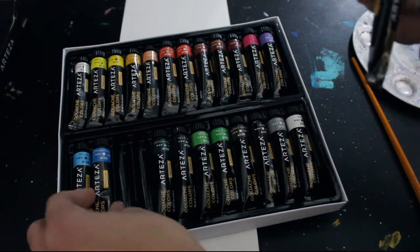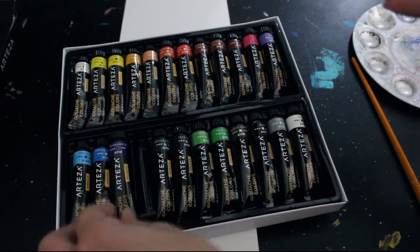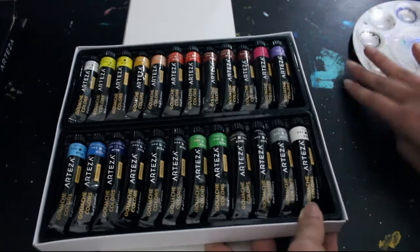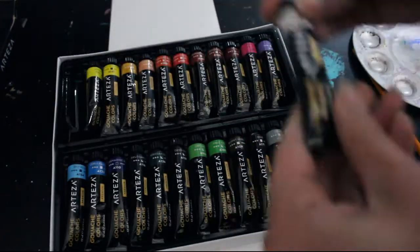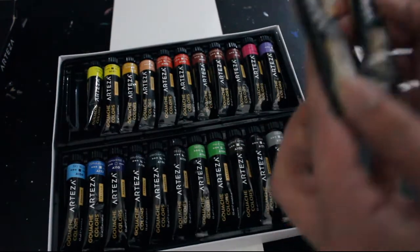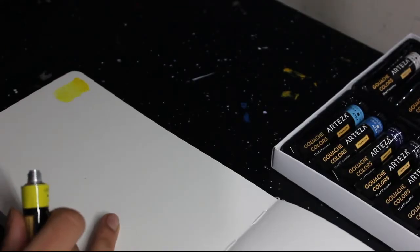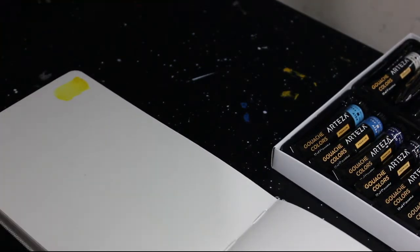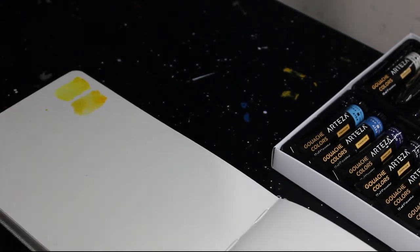Here you can see me arranging the gouache. I was looking at the two whites included — a titanium white and one that just says 'white' — and I don't know what the difference is. They looked exactly the same to me, and when I swatched them I couldn't really see much difference either. Maybe one was a tiny bit more yellowy like ivory, but they seemed basically the same, functioning the same. I wouldn't bother picking one over the other.